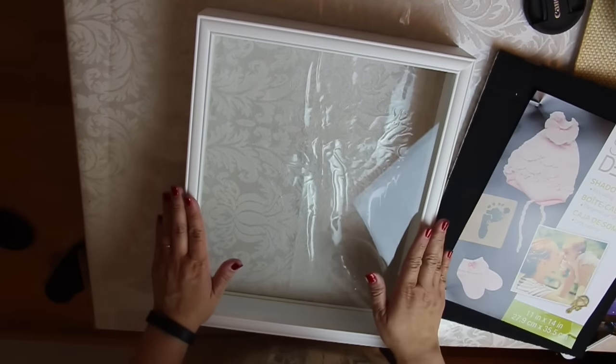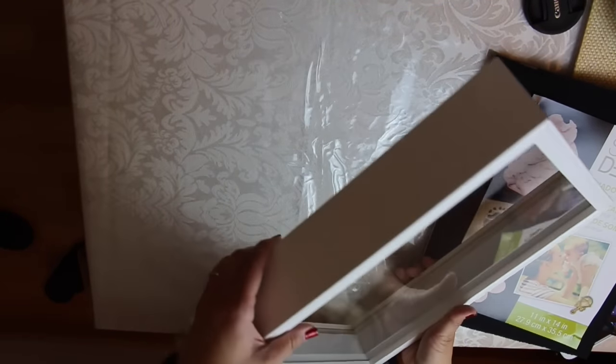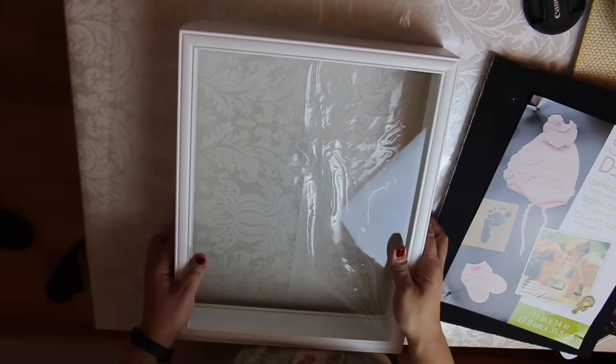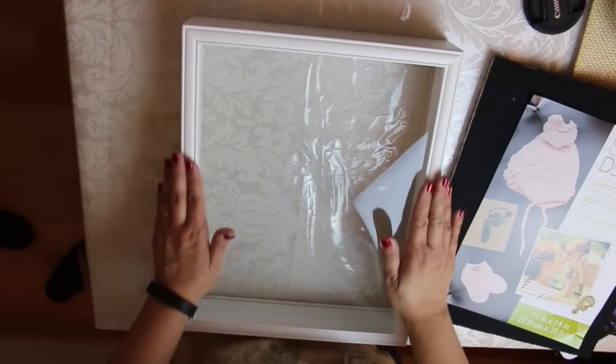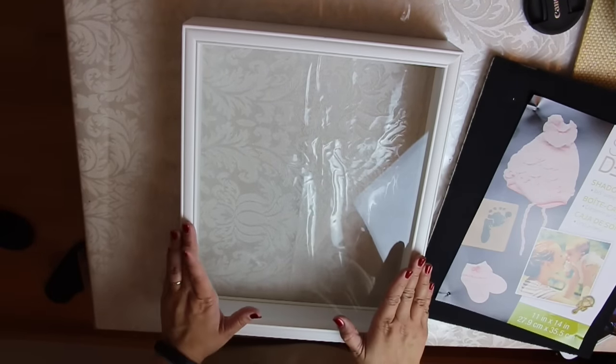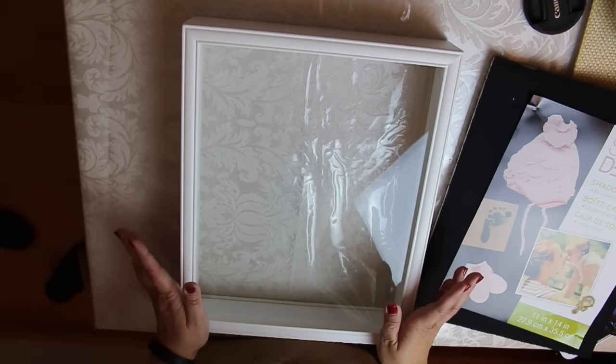So I got this shadow box from Michaels. When I bought it, it was on sale — buy one get one free — which is really awesome. This is an 11 by 14 inch shadow box. You can get this at Michaels or Walmart or any crafting store; any frame store should have it as well.